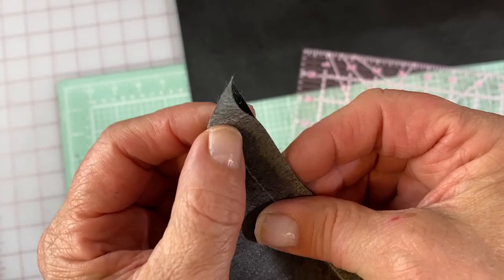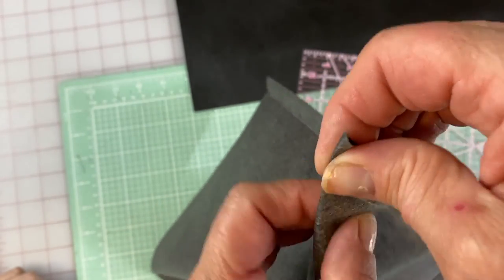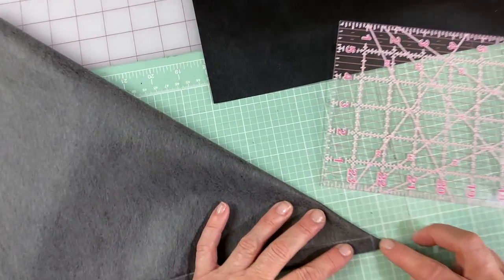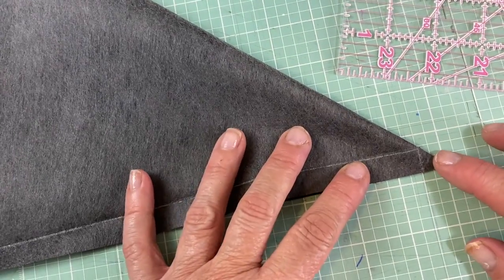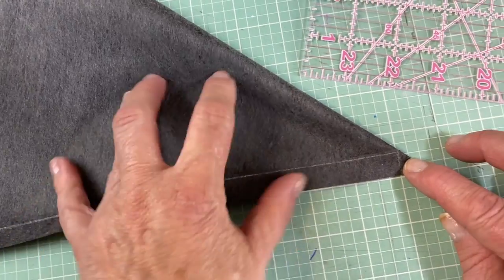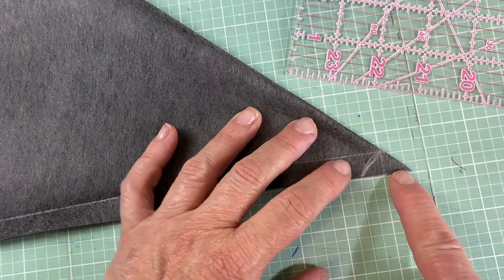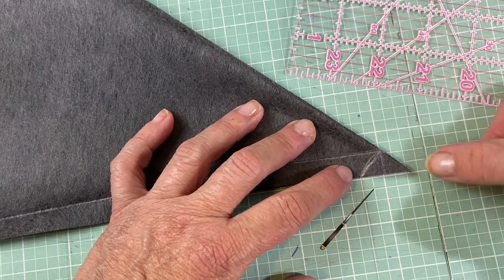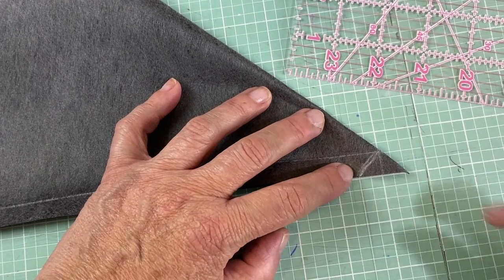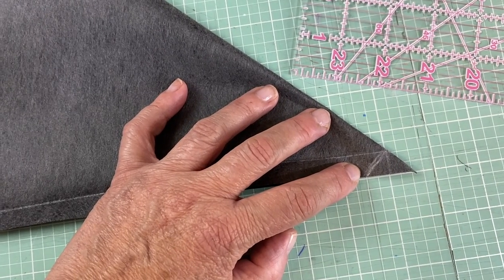To do the mitered corner, fold this along that line so you've got those together right at the point. Take that line, and you're going to go 90 degrees this way. You can see two squares there on each side — there's our little mountain. We're going to sew right along there, trim that off, turn it to the inside, and that will be our mitered corner.